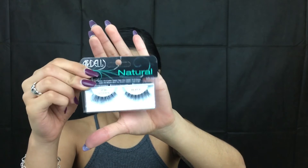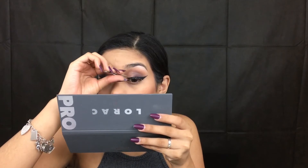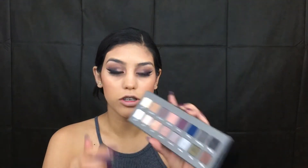Alright, taking my NYC liquid liner, we're going to go ahead and create a wing — I'm going to do that off-camera. Now I'm going to take my Ardell Demi Wispy lashes and place those on our eyes. We're going to let those dry; in the meantime I'm going to go back with the Anastasia brush and take the shade Silver and place that along the lower lash line. Going back with this accent brush by Real Techniques, I'm going to take the shade Beige and place that in our tear duct.